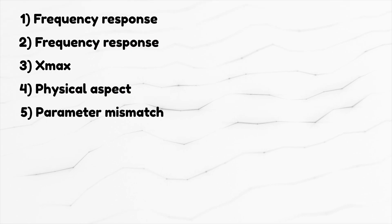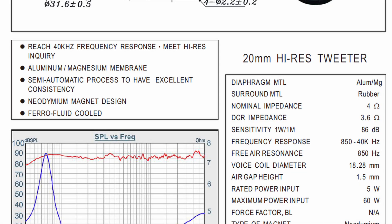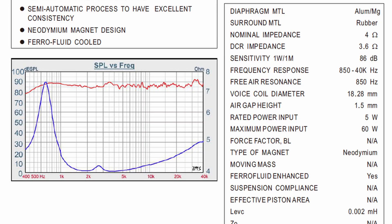Number five: parameter mismatch. When looking at a spec sheet, try to be skeptical about the parameter values. For example, here's another Tang Band driver with a listed free-air resonance (Fs) of 850 Hz. Looking at the impedance plot, the spike — which corresponds to Fs — appears at around 670 Hz. So what's going on? Did someone mistype the Fs? Is the impedance plot from another speaker? You can only take these specs with a large grain of salt, because the manufacturer either made an error, had a bad day typing, or grossly rounded up the numbers. Another misleading thing is choosing the sensitivity as the highest value on the chart rather than the mean value.